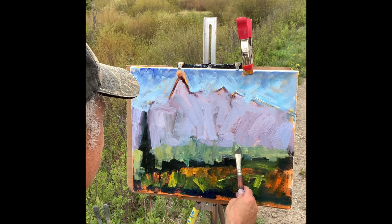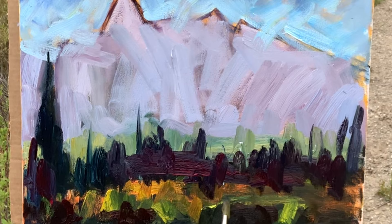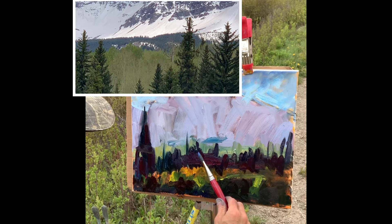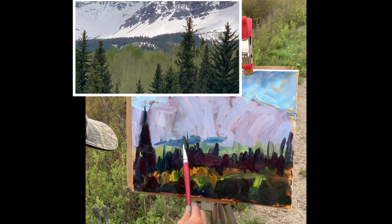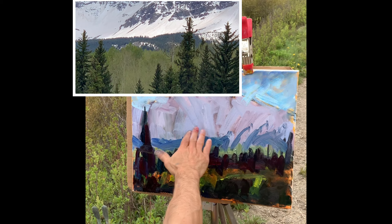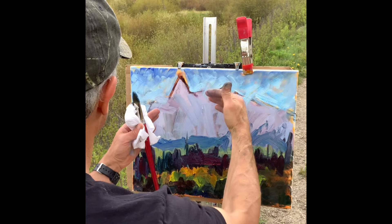I'm just using some funky colors — I'm using alizarin crimson, just a pure alizarin crimson stroke right on the side of this tree, just because it's fun. There's an evergreen forest at the base of this 14,000-foot mountain in Colorado. The tree line is at about 10,000 feet. This evergreen forest helps set back and show atmospheric depth for the mountain because everything is darker in the foreground and middle ground, then lighter and cooler in the background.